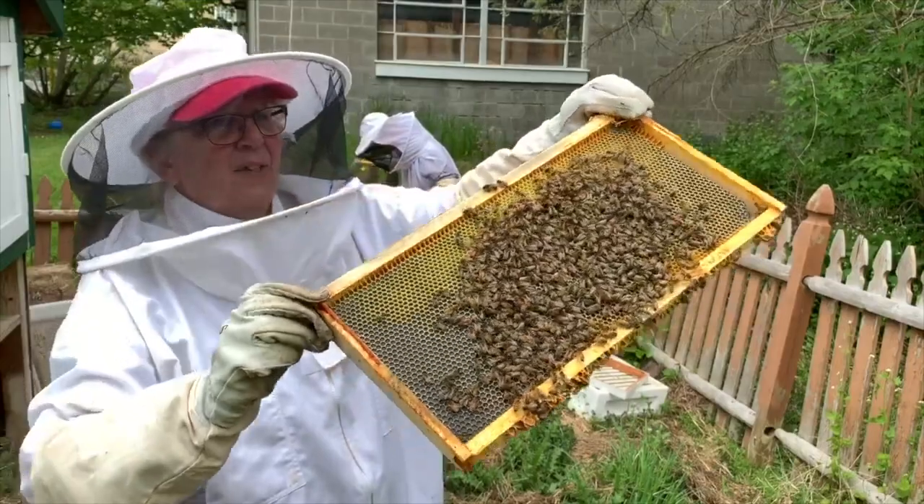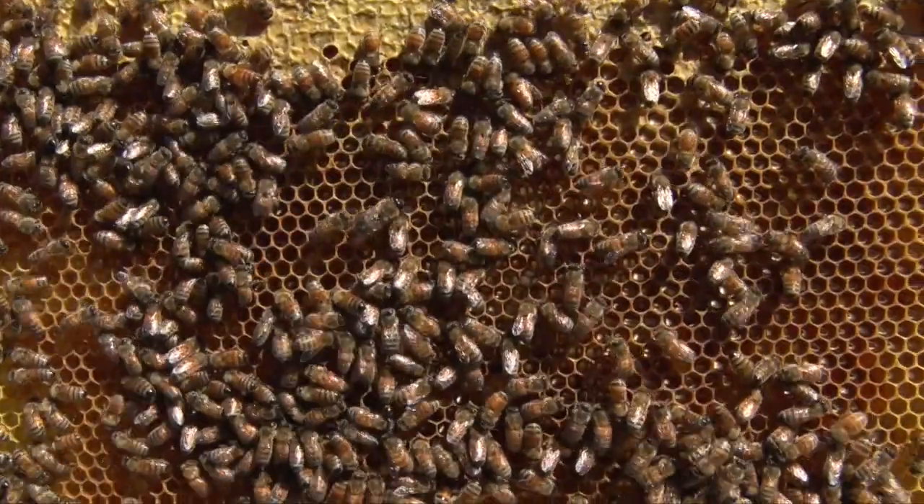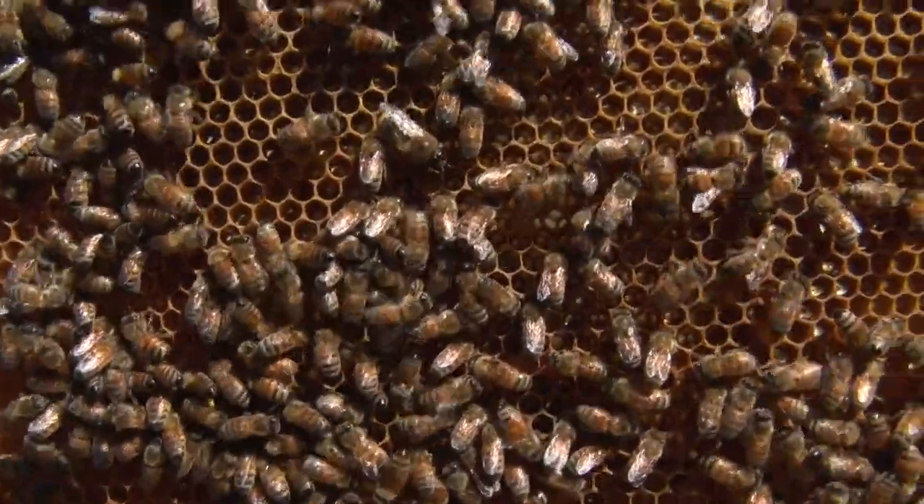Here are the bees — they're drawing out the hive, meaning they're making the wax for the cells to put honey and eggs.